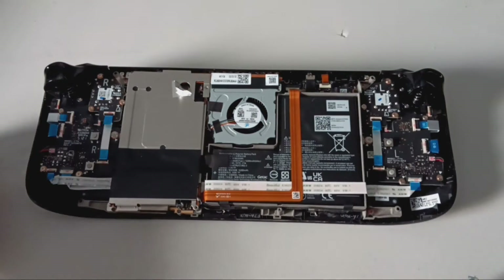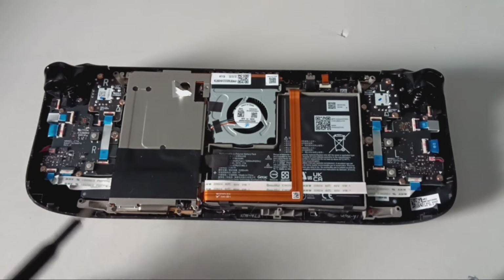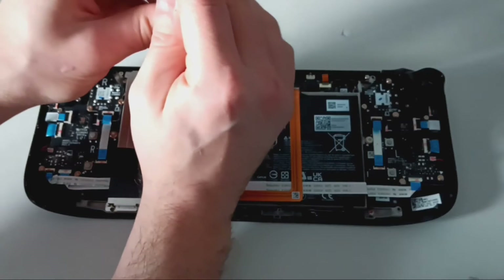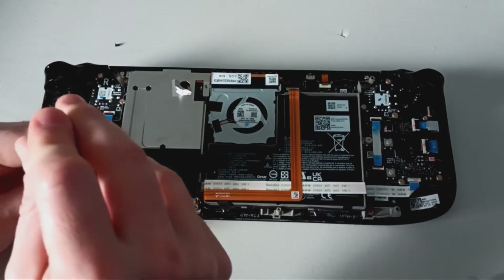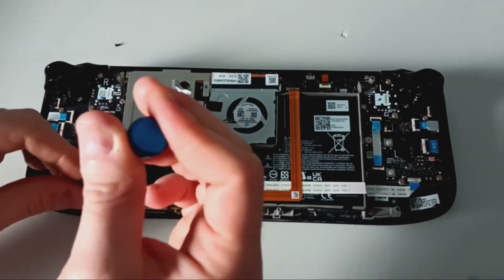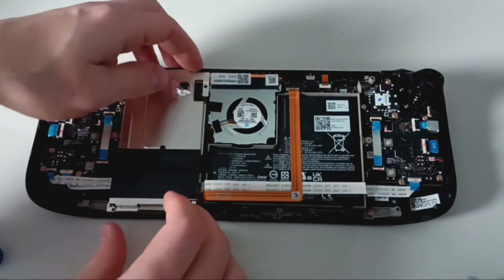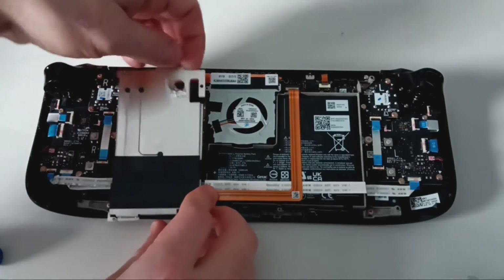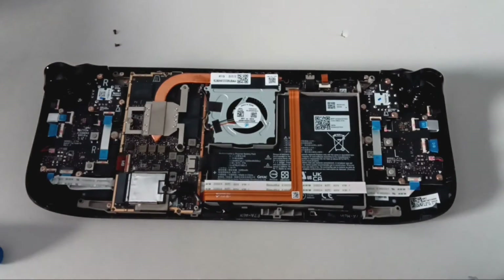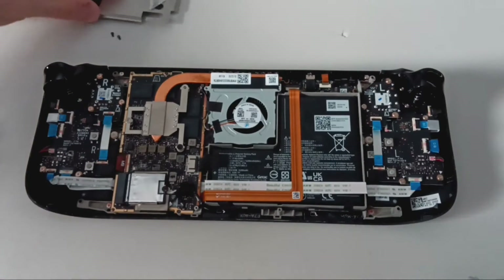Using the same Phillips zero screwdriver, unscrew the three screws that secure the metal plate. There are two on the bottom and top left corner, and then the one revealed behind the aluminum foil tape. Unscrew all three and then lift off the metal plate. The black screw will stay intact on the metal plate — set it aside.